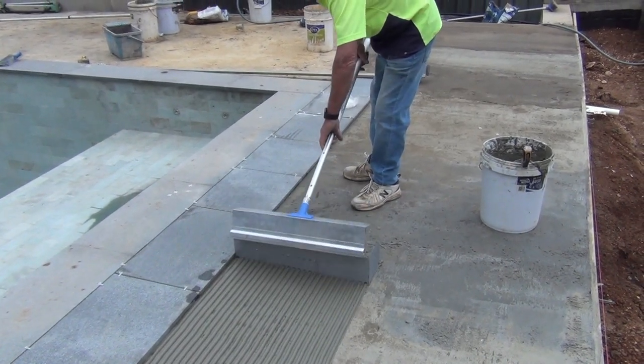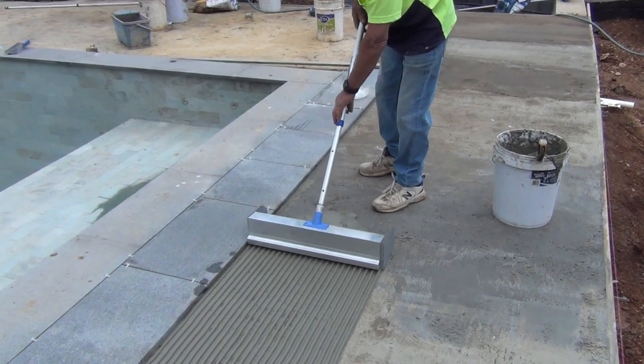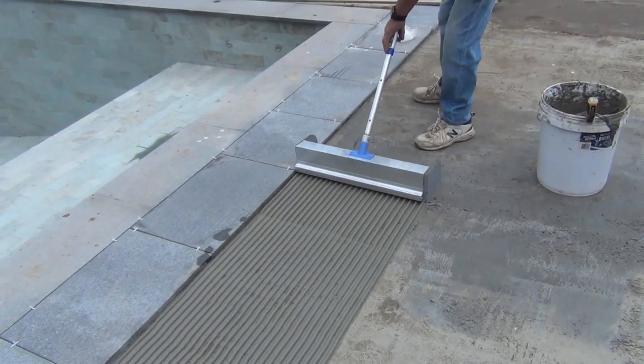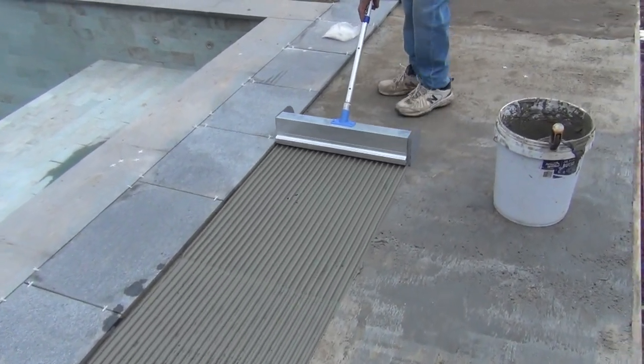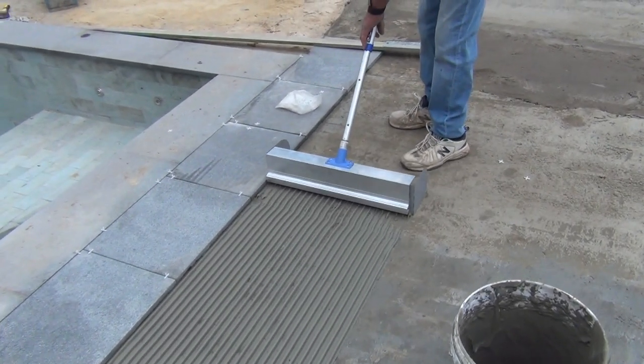Just slip the handle assembly over the top of the spreader and simply drag it back. How good is that? Spreading thinset 600mm wide perfectly.